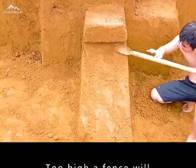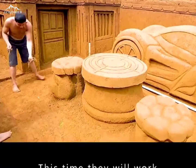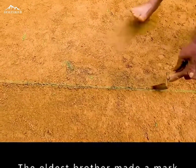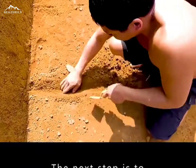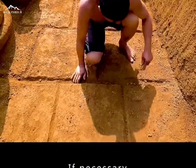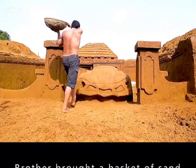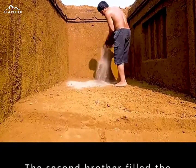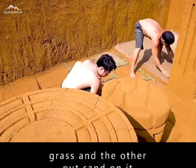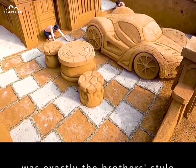The second brother knocked down the fence first, as too high a fence would delay his work. After finishing the gate, the brothers returned to the yard to work together on flooring. The rope was straightened and fixed to the ground. The eldest brother made marks with a small shovel, and they built along the marks crouching horizontally and vertically, removing excess soil by hand. Sand was dumped on the ground, and the second brother filled gaps with turf, creating a yellow and white grid floor pattern.